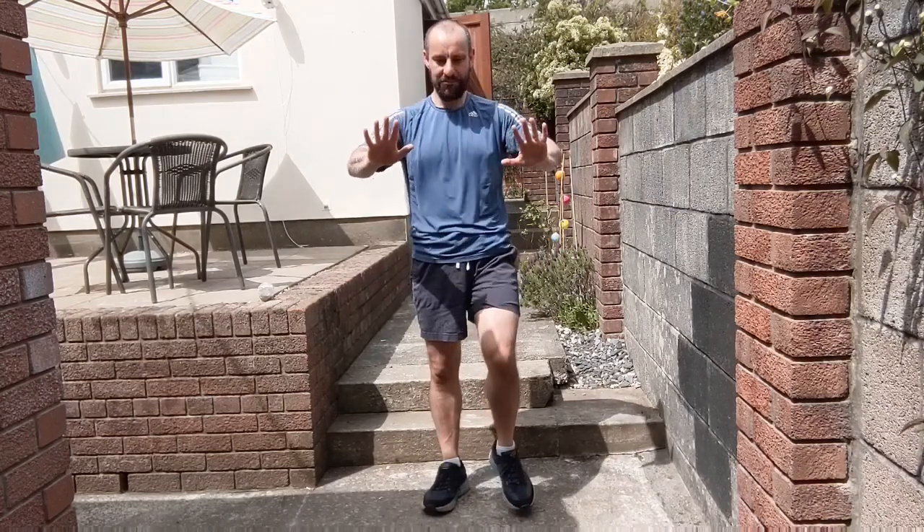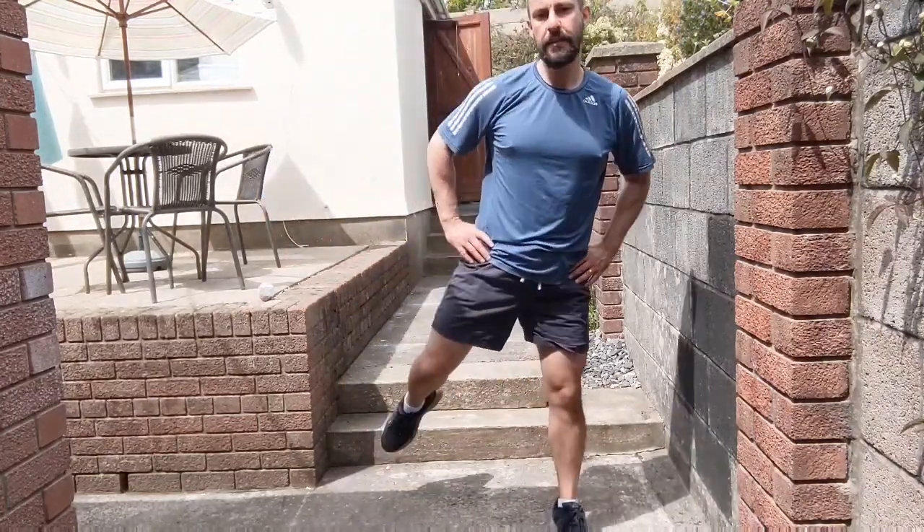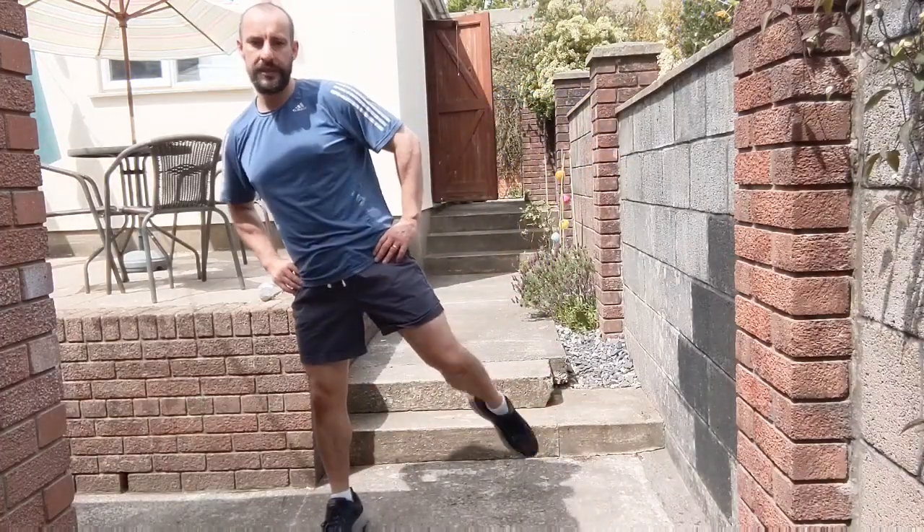Once more, big deep breath in, push away. Last two, big deep breath in, breathe out. And one more. Relax those arms, let's take those feet wide, nice and slow — we're going to flick the heels up again, like we did in the warm up.